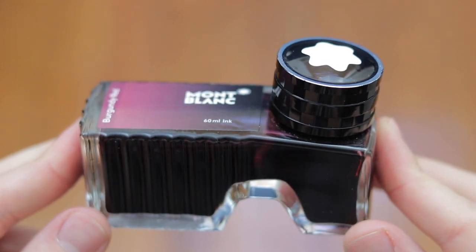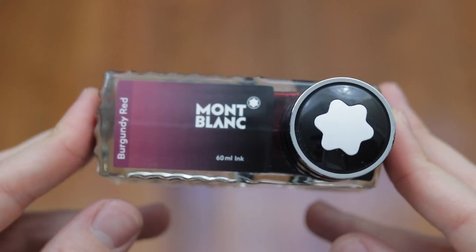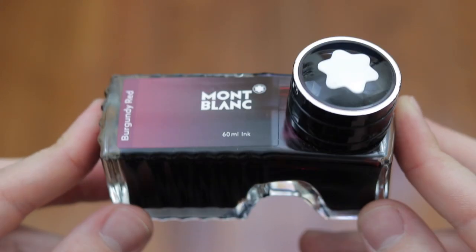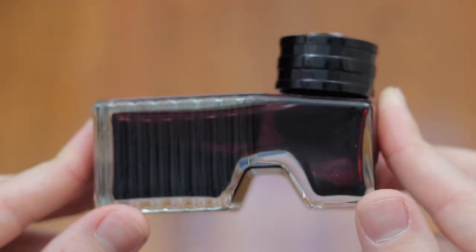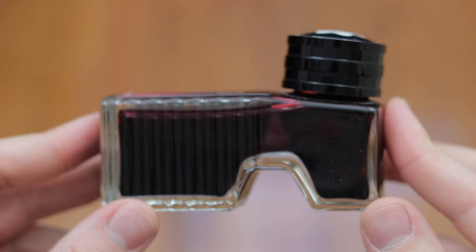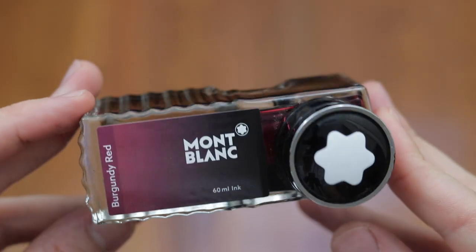What's up you guys? It's your boy Vin and today we're back with another ink review. In today's video I will be reviewing Mont Blanc's Burgundy Red ink and just take into consideration the beauty of this fountain pen bottle. Could you imagine just putting this on your desk at work or at home? You already look sophisticated, you already look like you're gonna become the CEO in a few years.